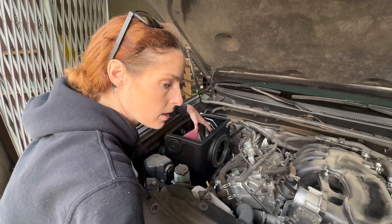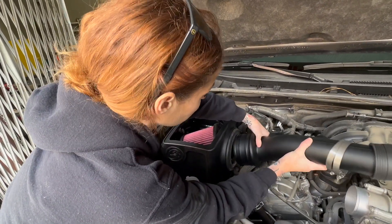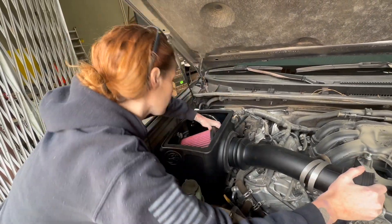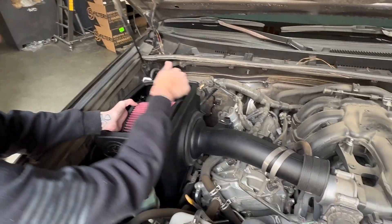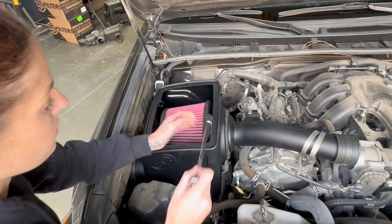Install the intake tube. Once you have the intake tube through the tube seal, you're going to install the air filter onto the end of it, and then you can tighten down that hose clamp.